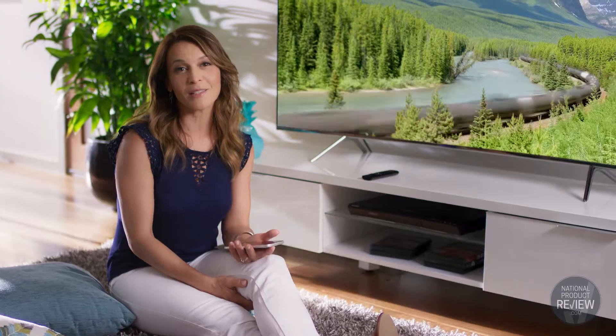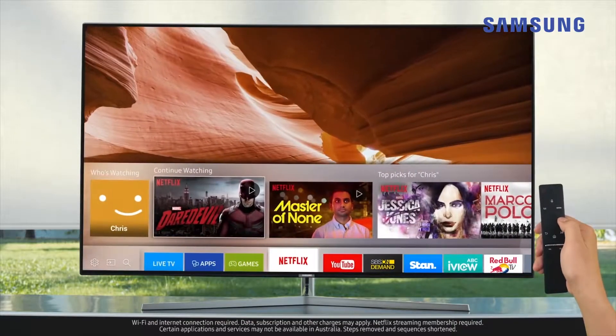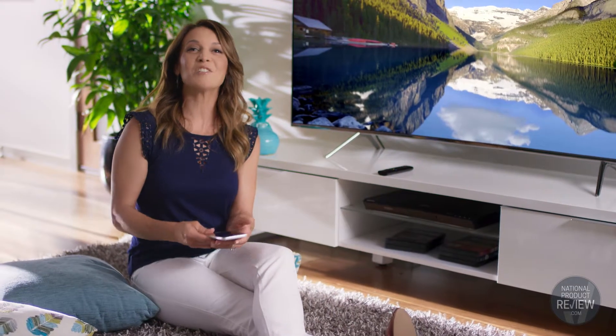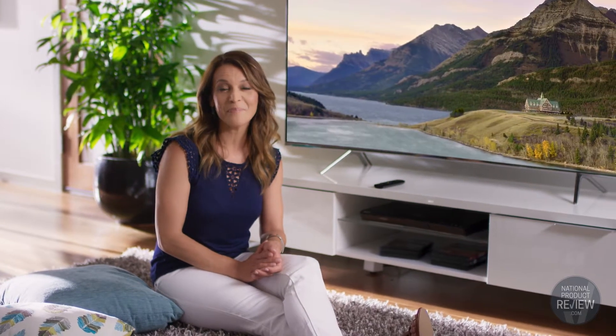You won't believe just how simple it is to stream popular movie and TV apps, surf the web, and play photos, music and video from compatible devices. With only a single HDMI cable needed to connect to your TV, it doesn't get any quicker or easier to set up a high performance movie and entertainment system in your home.